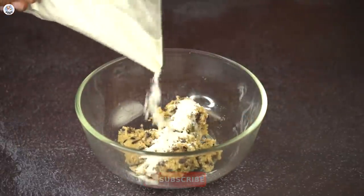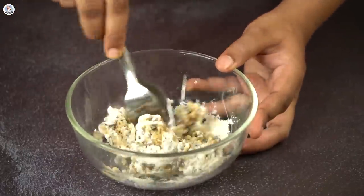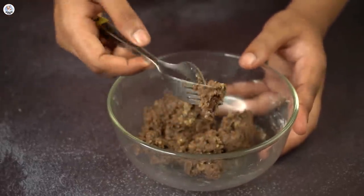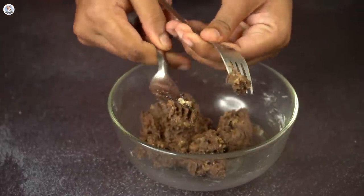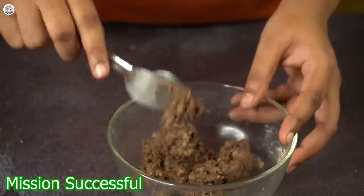In a bowl, I added some cookie dough, an egg, and flour. Now I mixed it using this homemade whisk. Wow, that is super easy — it's very good and very easy to clean as well. This hack was a success.